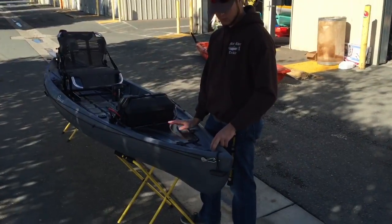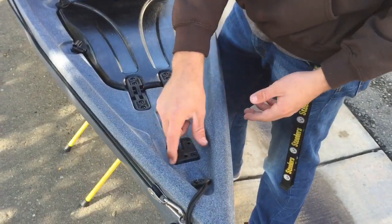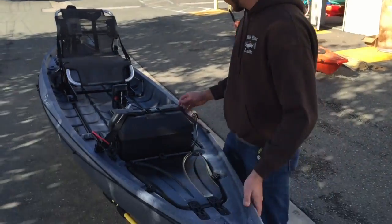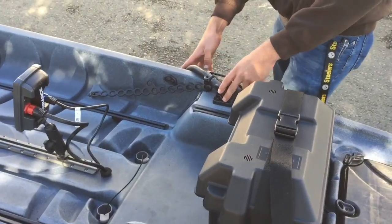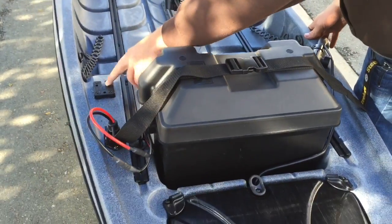First thing we did was install this mighty mount on the front — there's a clear-cut spot for it so that you can mount a GoPro if you wanted to do a panfish portrait. Then we went ahead and added two other mighty mounts up here: one to mount the transducer arm, and the other so he could do another GoPro from a different angle.